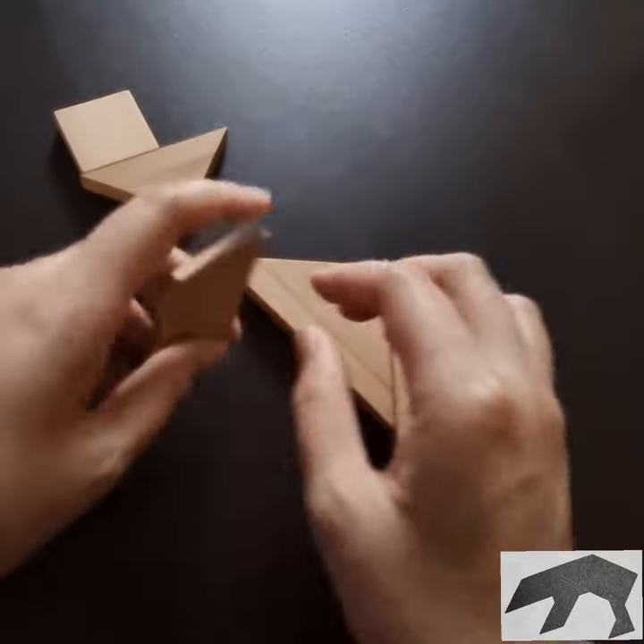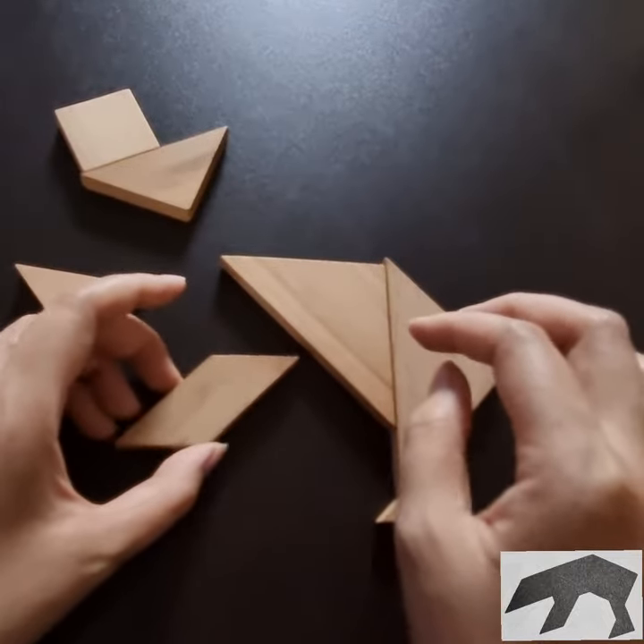We're going to be making a new piece of this on our own, making it a little bit more about the next piece of the machine. This is a nice piece of the machine.